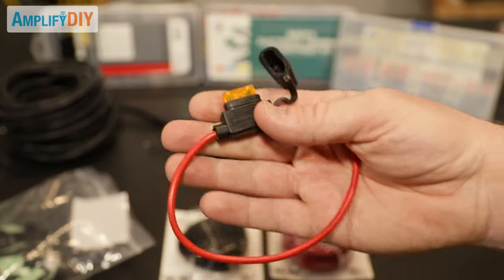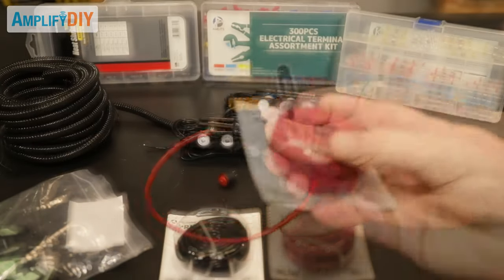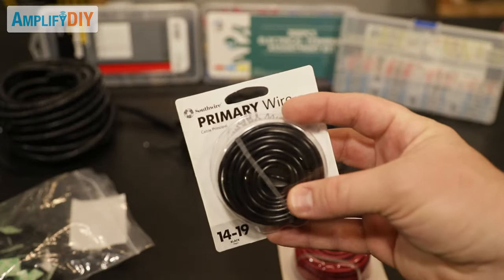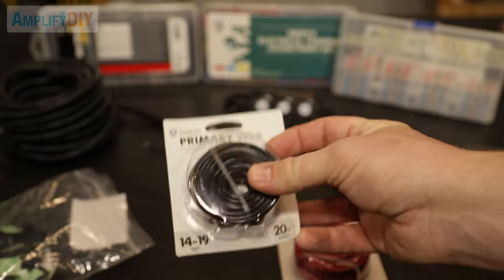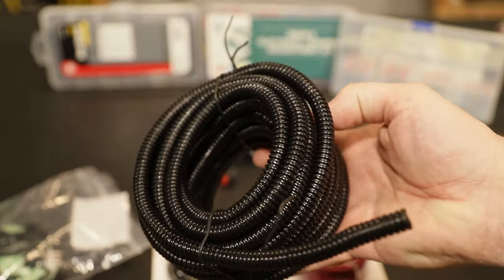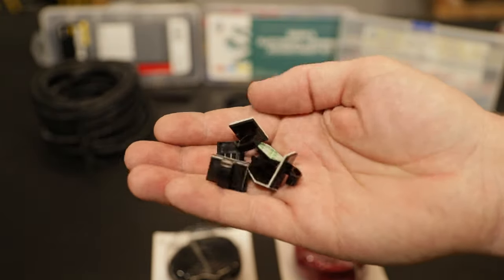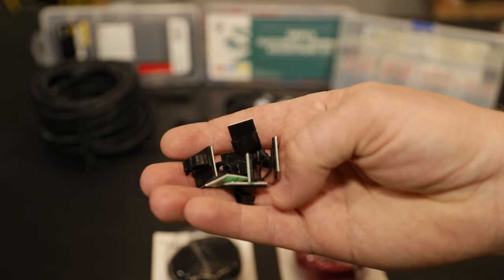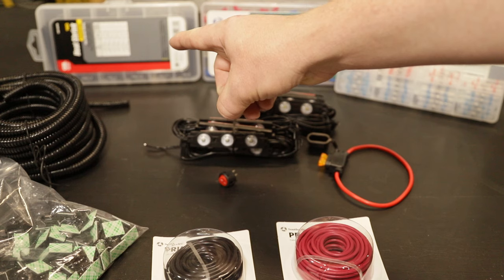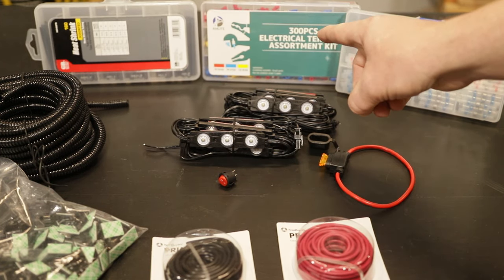You're also going to need a fuse holder that you can mount up by the battery to protect the circuit from short circuiting. We're also going to need some primary wire — I've got a spool of red and a spool of black, one for the positive and one for the negative or ground. A wire harness like this will be used to protect the wiring as it runs from the front of the truck to the back. I've also got these cable management clips to make sure the wiring stays put in the back of the truck between the lights. You're also going to need some heat shrink and some electrical connectors like ring connectors and spade connectors.